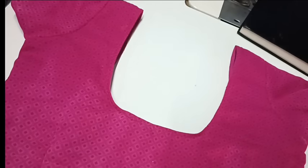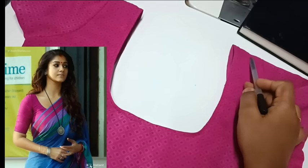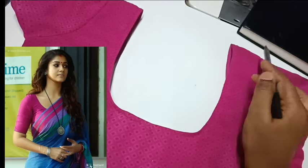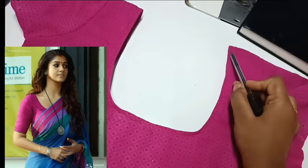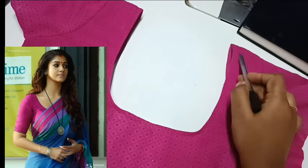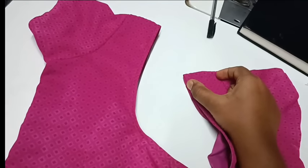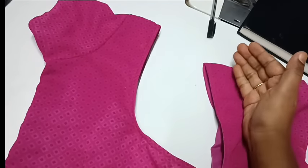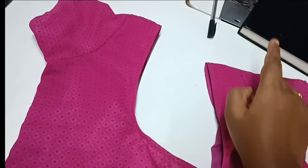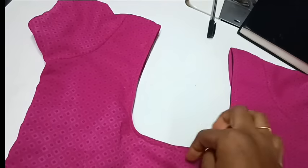This is the width of the shoulder. You are very bold — it means that it's 38 inches. The shoulder is 2 inches. You can see the shoulder as well. Now, if you are at 38 inches, you will need to reduce your blouse.